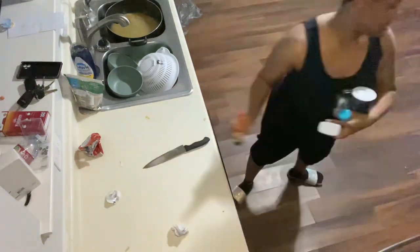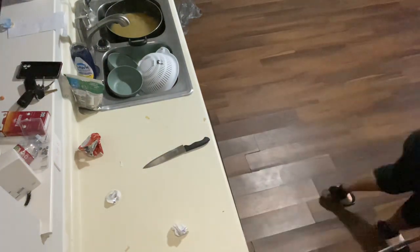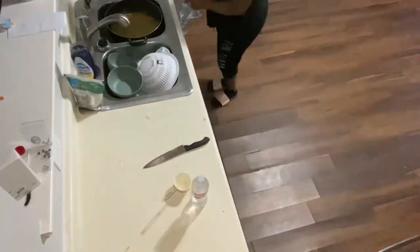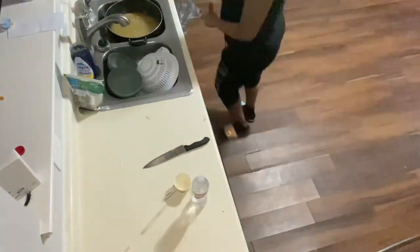I like to clean up as I go because who wants a lot to clean up after they're done eating and full? So I'm just cleaning up the kitchen as I go.